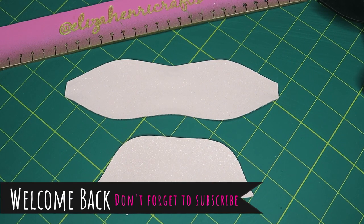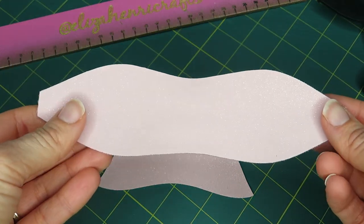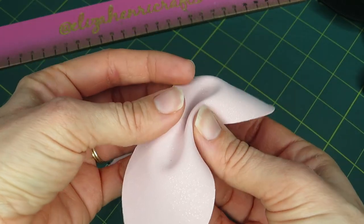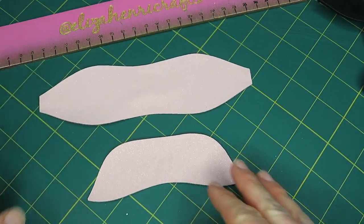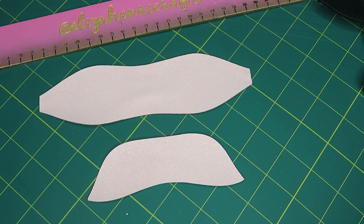Hey everyone and welcome back to our YouTube channel. Today I'm just going to show you a very quick tutorial for one of our very popular shapes, which is our Party Pinch Bow. This has a similar concept to one that we already sell, which is our Cutie Pie Bow. Basically it's a pinch bow - you need to fold it in the middle and then put the tails on. If you stay till the end of the video, I've got a little surprise to show you too.